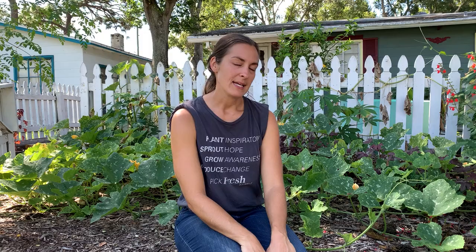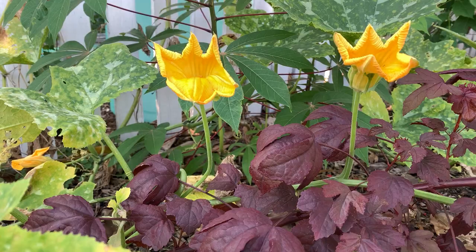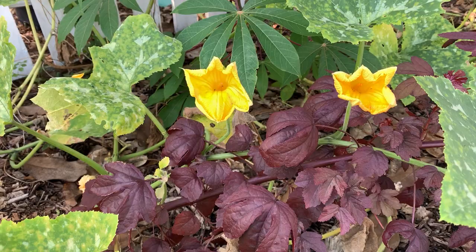This here is a Seminole pumpkin. It is one of the varieties that does exceedingly well here in Florida. One of the first things that many of my clients and students come to me with when growing squash is: 'I'm getting all of these gorgeous blooms and I'm not getting any fruit. What's going on?' Well, what happens with squash is actually pretty amazing and intricate — it definitely shows you the beauty of nature. Squash plants produce male and female flowers, and in order for the female flowers to set fruit, they need pollination from a male flower.